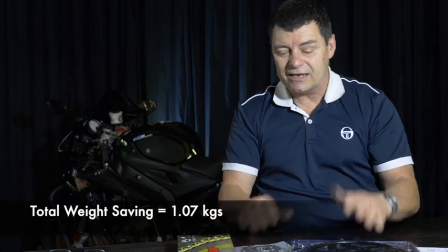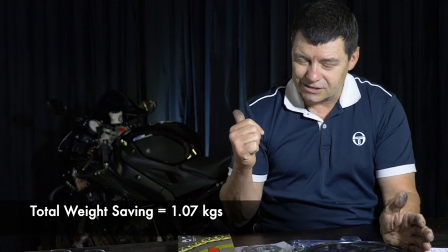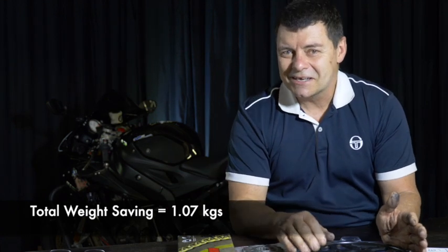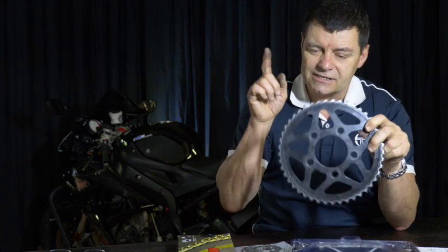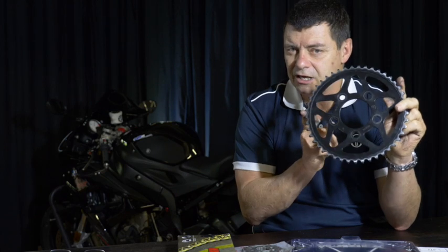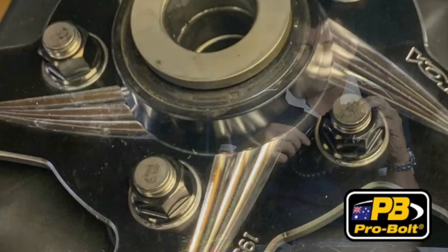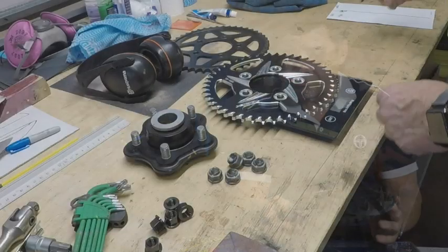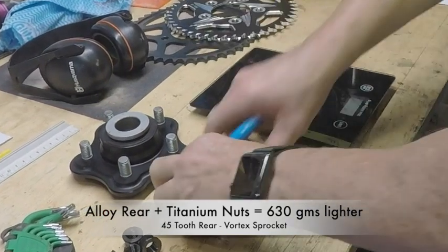By installing these parts, we saved some weight. We put the 520 chain on, and in the process of changing these over, I actually weighed everything. The rear sprocket — the original was steel with steel nuts that retain it. We replaced it with a 45-tooth alloy Vortex brand sprocket, and we replaced the steel nuts with titanium nuts. What that produced was a saving of 630 grams. The original componentry weighed slightly over one kilo, so it's less than 50% of the original weight.